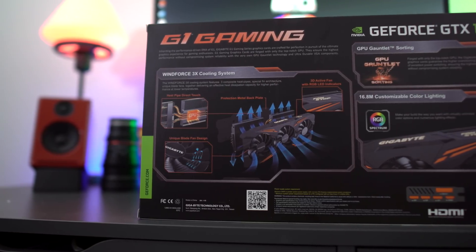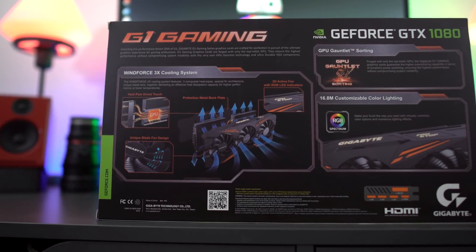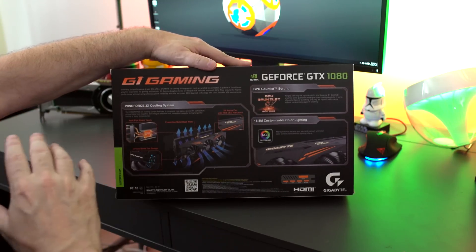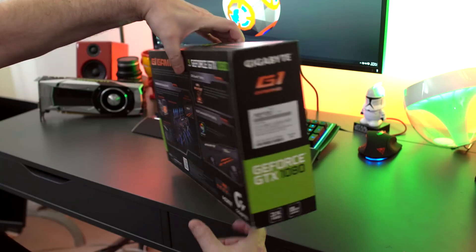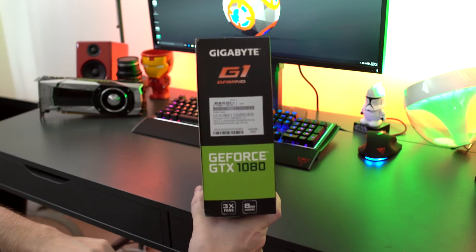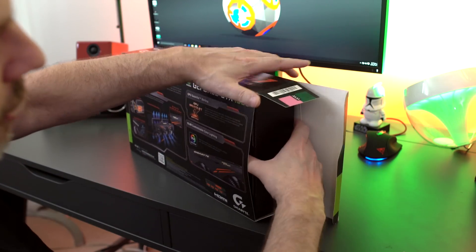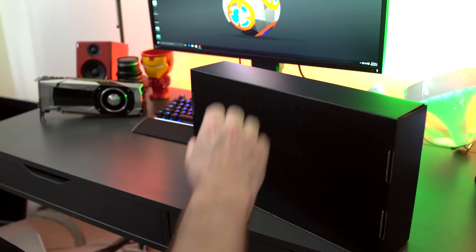There's 16.8 million customizable color lighting — that's the RGB thing, you can change all the colors. Now the GPU Gauntlet Sorting means that when they pick these cards out, they use the best components. They also have the rear IO shown here, but we'll talk about that later. On the side of the box you can see all the nomenclature and model numbers — Gigabyte loves to have long numbers for their cards. So we'll pop the cap here and get to what you guys want to see, which is the card itself. This is the first non-Founders Edition card we've seen here at Tech of Tomorrow.